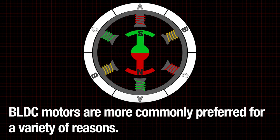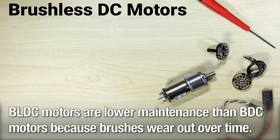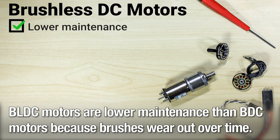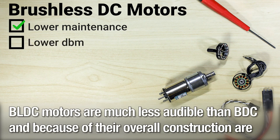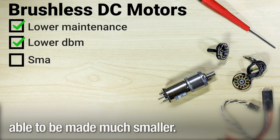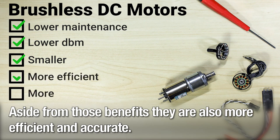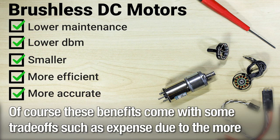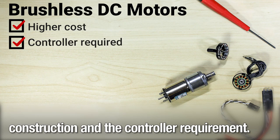BLDC motors are more commonly preferred for a variety of reasons. Brushless motors are lower maintenance than brushed motors because brushes wear out over time. Brushless motors are much less audible than brushed motors, and because of their overall construction, are able to be made much smaller. Aside from those benefits, they are also more efficient and accurate. Of course, these benefits come with some trade-offs such as expense, due to the more intricate construction and the controller requirement.